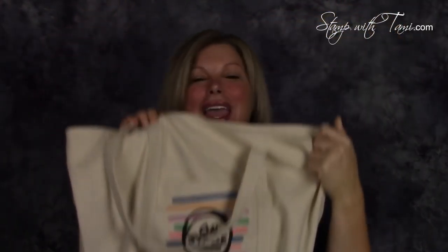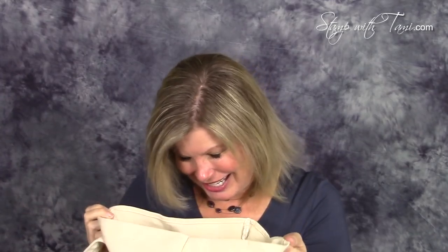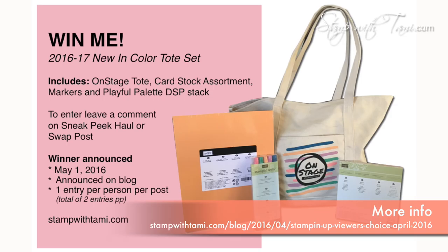That's my 25 cards! Now for the giveaway — I'm giving away my OnStage tote bag and what's inside is just as exciting. It includes an assortment of cardstock in the brand new In Colors — you can see my sneak peek video to see those up close — as well as a pack of brand new In Color markers and a designer paper stack with the Playful Palette. You can enter to win by leaving a comment on this video's project page via the link below, or by entering on my sneak peek video from Thursday. Two chances to enter, once per blog post. Good luck and thanks for joining me today!